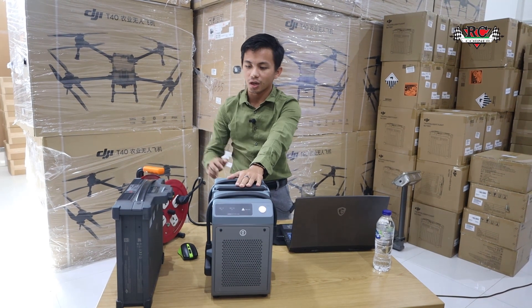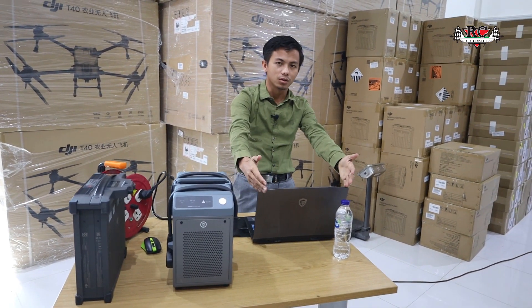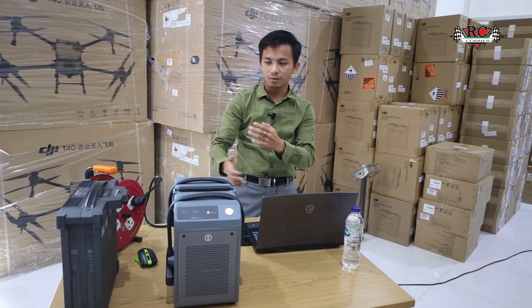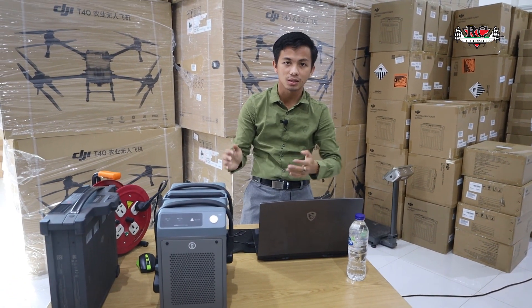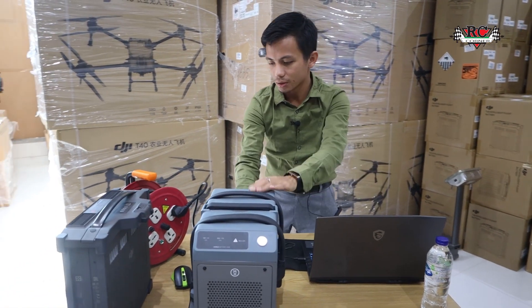So there is a D30 charger — this one with the default battery. We need an assistant tool, and we will upgrade the inside. We will show the process, let's see.